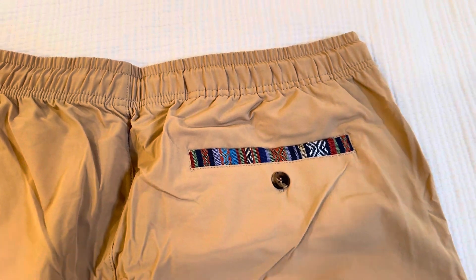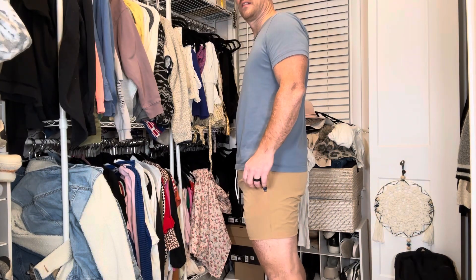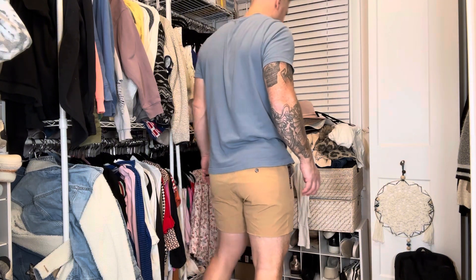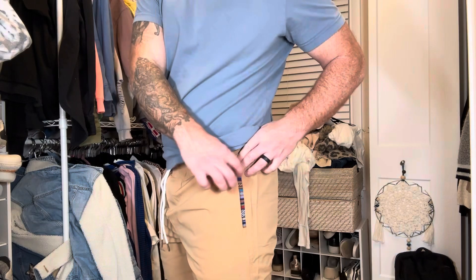These shorts can be used for just about any occasion since they are quick dry. They move around really easy and are flexible, making them suitable for the gym or athletic activities. They're also great for golfing or just going to a casual outing.